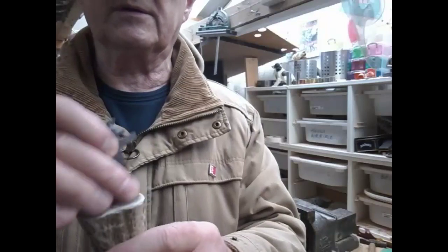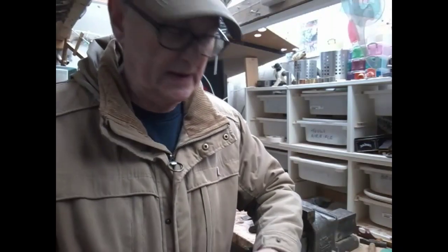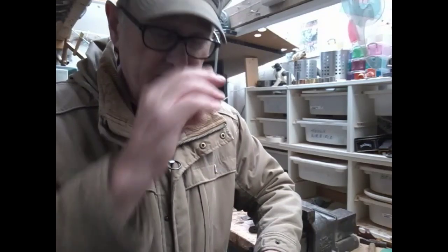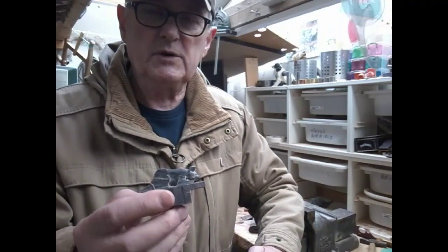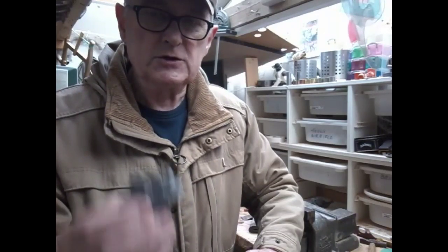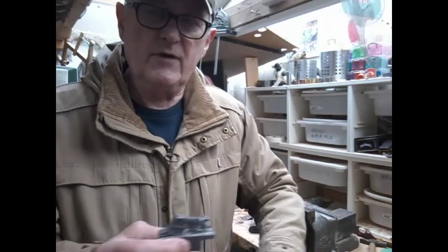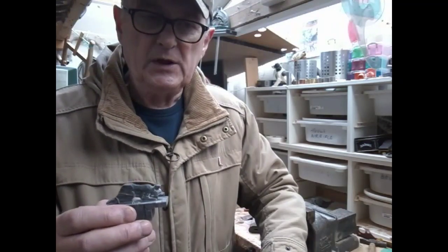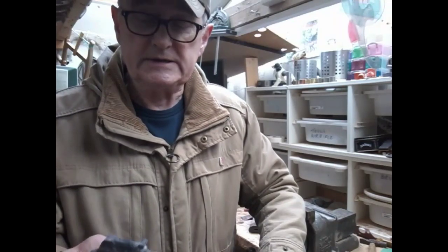We're going to carve that out so the plug can drop in there. I am going to keep these videos a lot shorter than they were in the past — they became very, very long. I know some people want to see everything that goes on, but it's not very practical. We're going to try and keep them short and keep you informed of what we're doing. If you're good with your hands and have a bit of experience, you should be able to manage with what I'm showing you. If not, it's a learning curve — we've all gone through it. You've got to struggle to start with, try things, and the more you do the better you get.